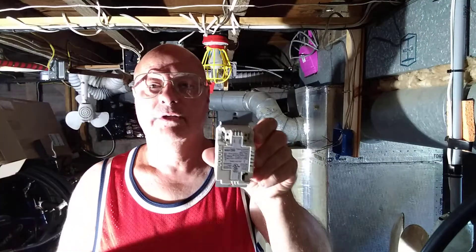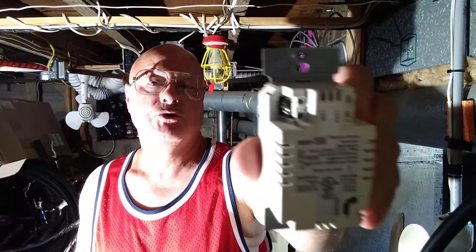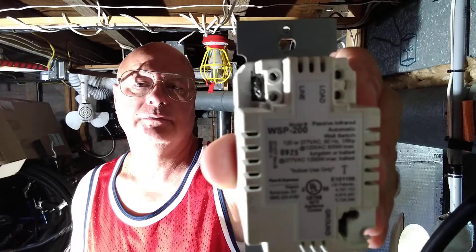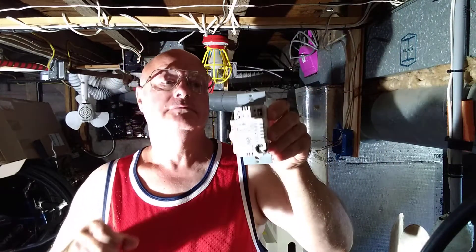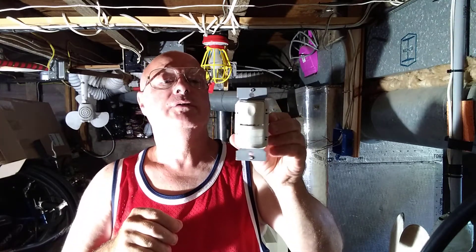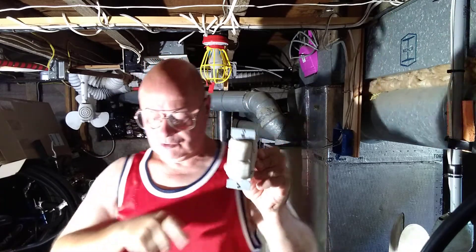We're going to look at some wiring — we're going to wire a motion-activated switch today. I'm going to show you how to wire this motion-activated switch. You can see the instructions are on the back, and here is the front of it. It says 'top' up here on the top side.